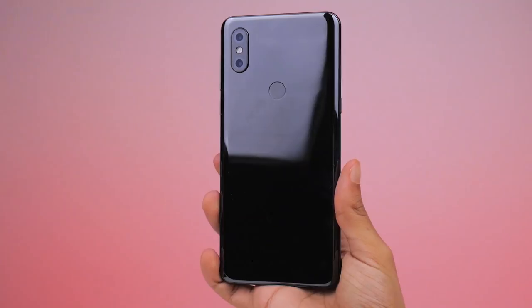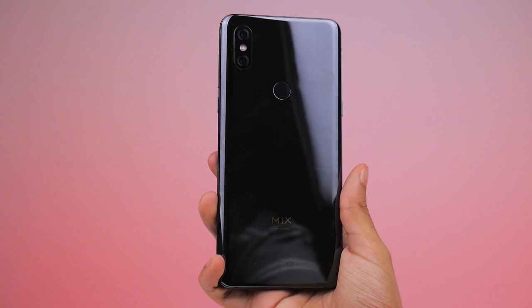Unfortunately, there's no face unlock features. You'll have to rely on the hardware fingerprint scanner for biometrics.